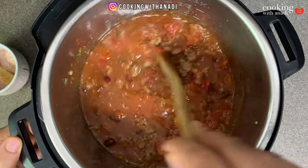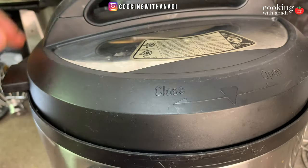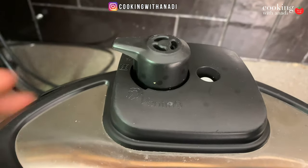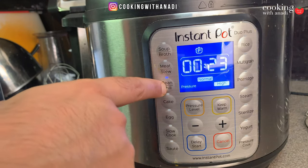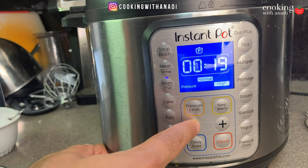Hit cancel, then close the lid of the instant pot. Make sure it is on sealing mode all the way back, and now switch it to bean and chili mode for about 18 minutes.